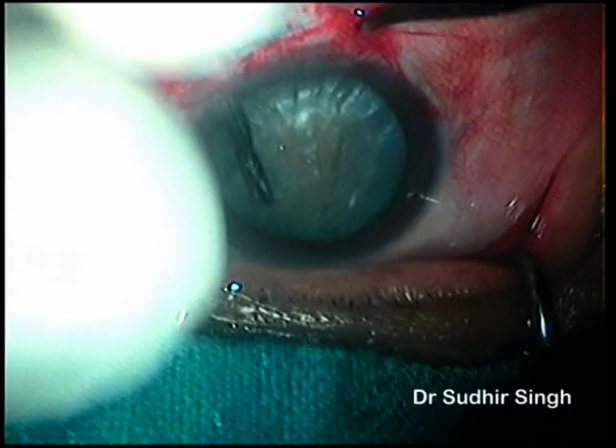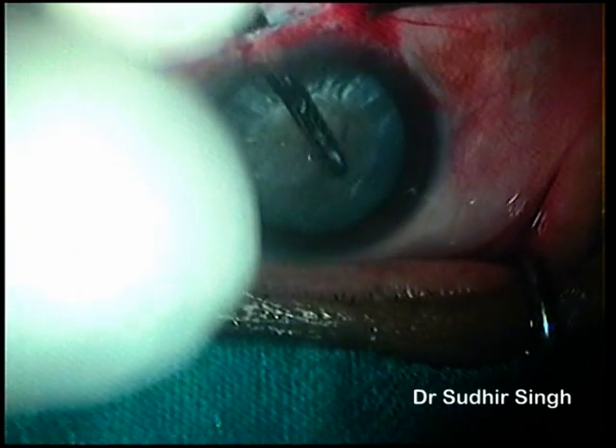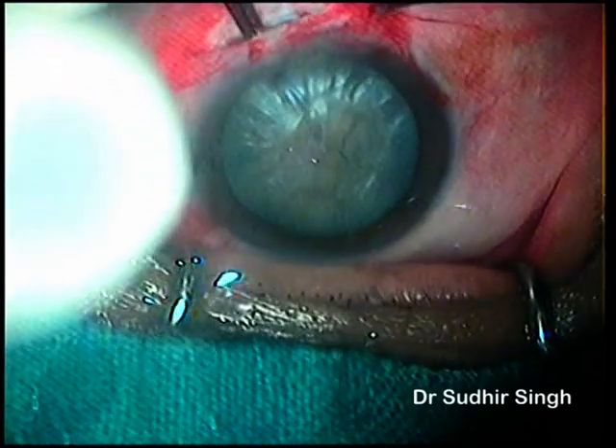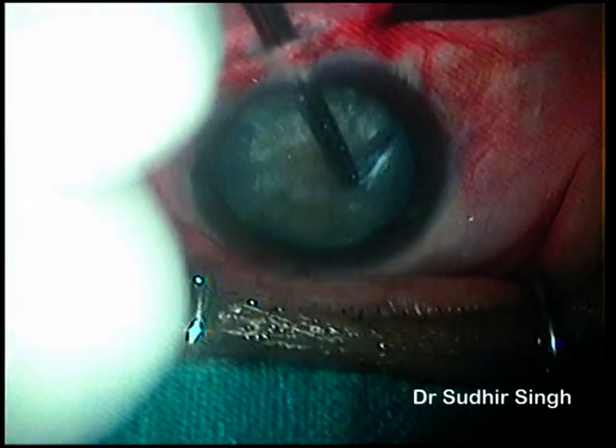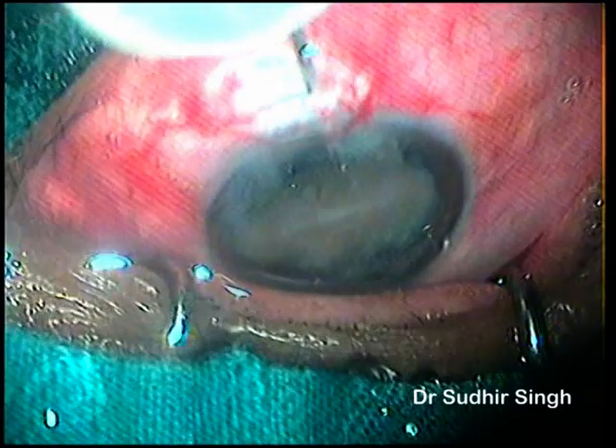In this case, the 3-stage capsular rhexis was successful, but the nucleus was found to be very hard and large, so we planned a 6 mm intratunnel phaco fracture using MSICS, as phacoemulsification might be risky in such cases.